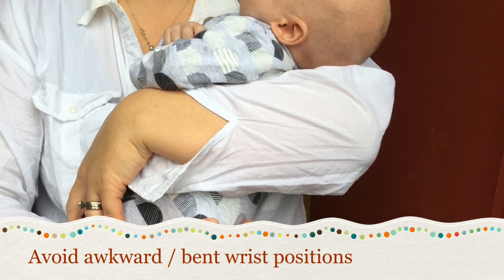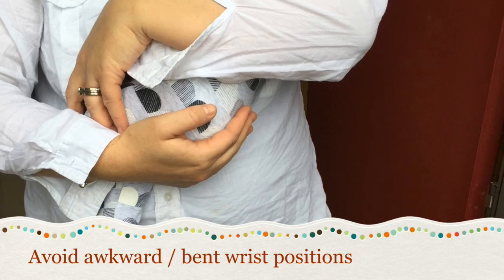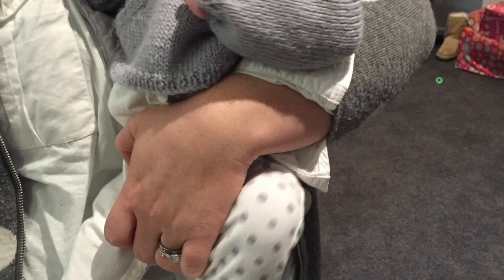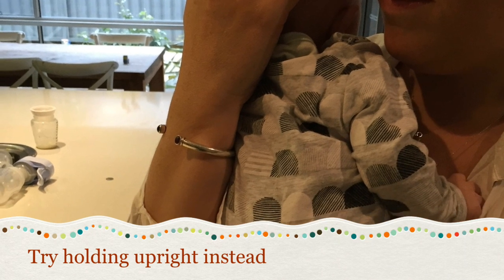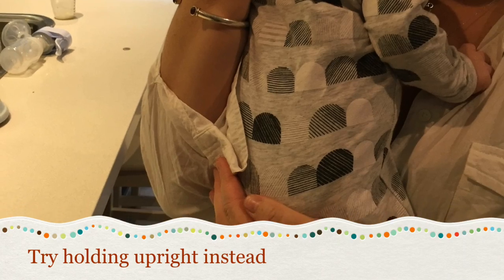Holding your baby is something that you do for hours each day, and while trying to support them it's easy to get into awkward hand and wrist positions. Here are some examples to avoid. Sometimes holding your baby upright can make it easier to support them whilst also looking after your own hands. See the wrists and thumbs are in a much better position here.